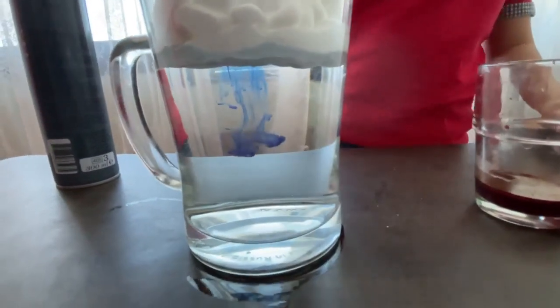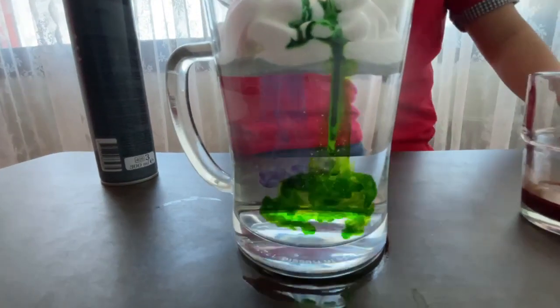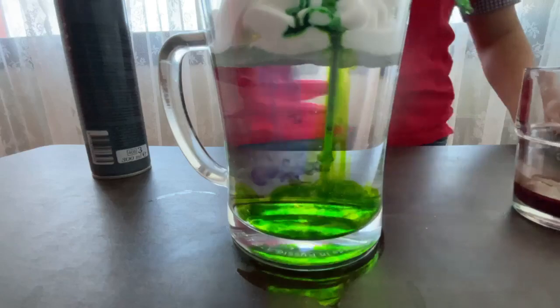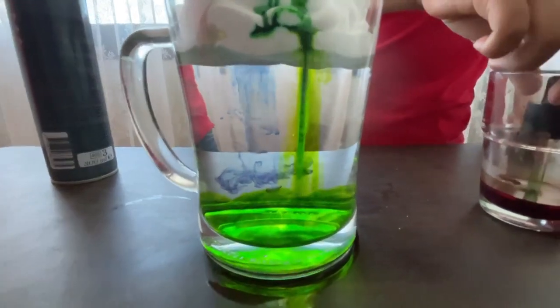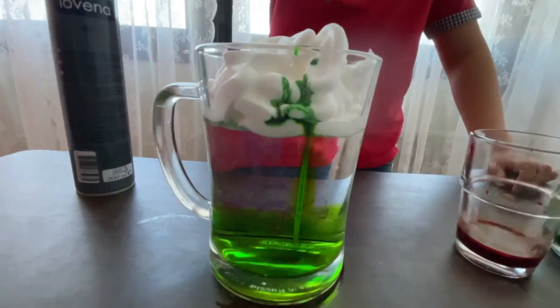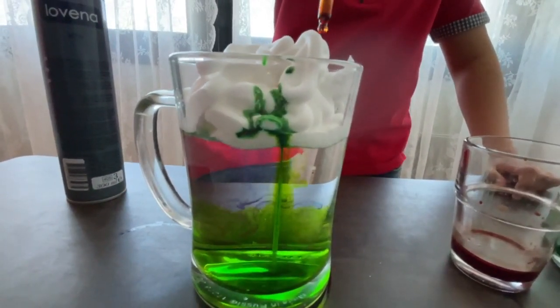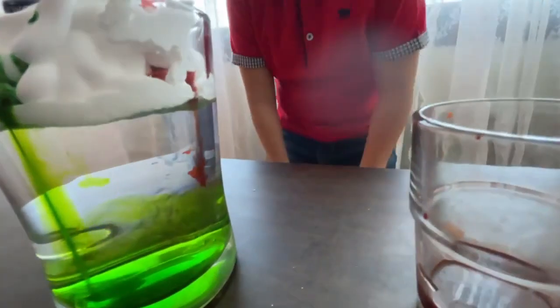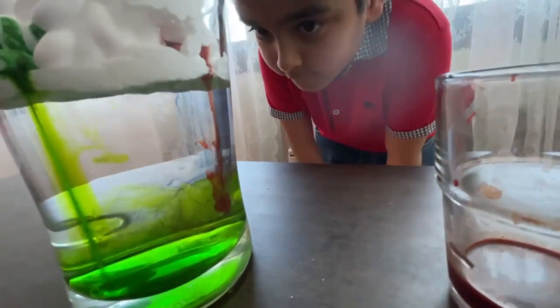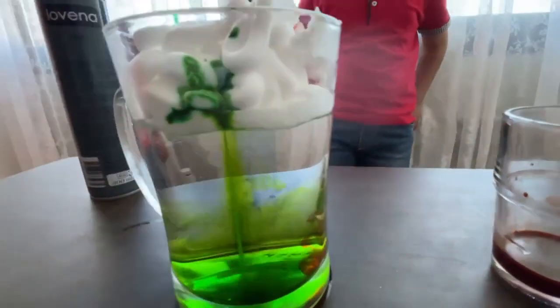I'm gonna put the green one over here, and last but not least the red one. I'm gonna put it right here in the middle. Look how all four colors come together!